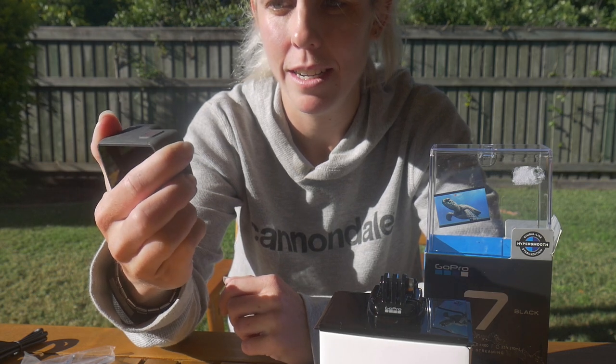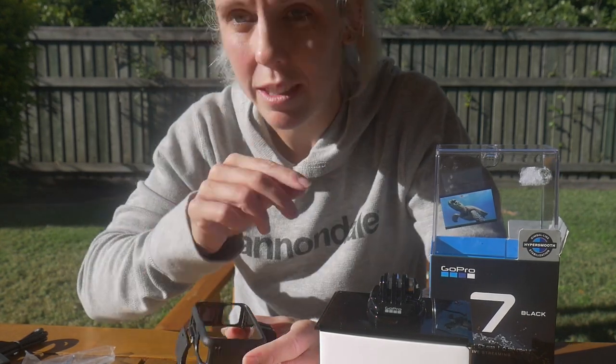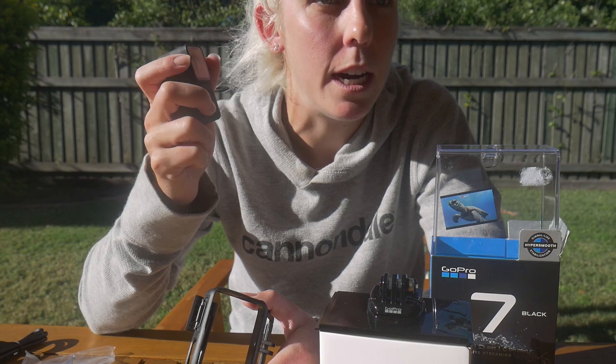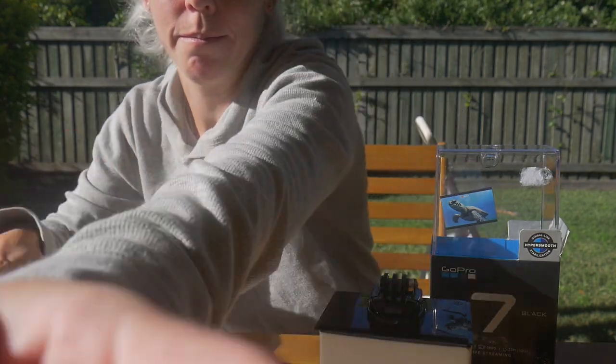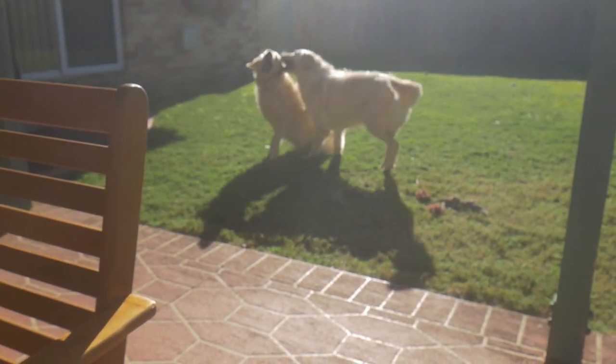Is it going to have any battery? Anyway, I'm going to do all my little things today and use this to do it on. I'm going to have some breakfast while this charges. There's some serious dog fighting going on. I'll see you guys in a little bit — on the GoPro.